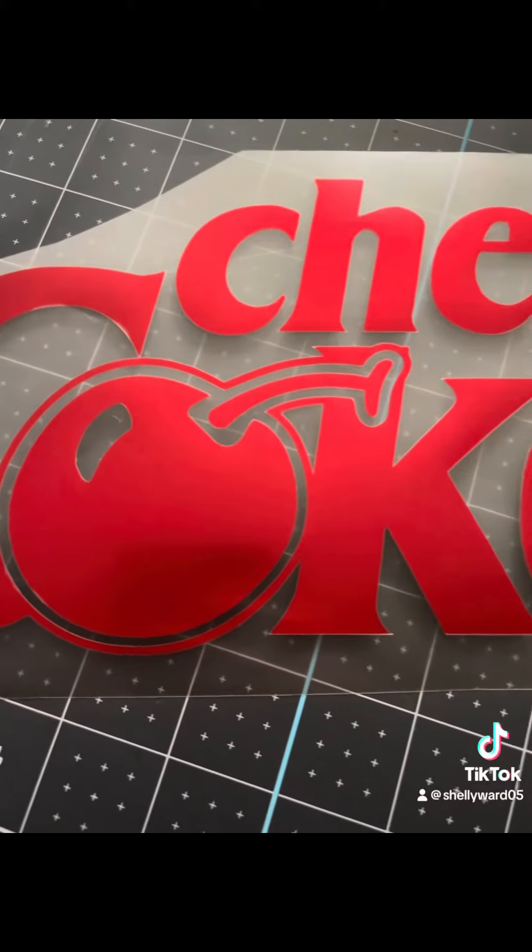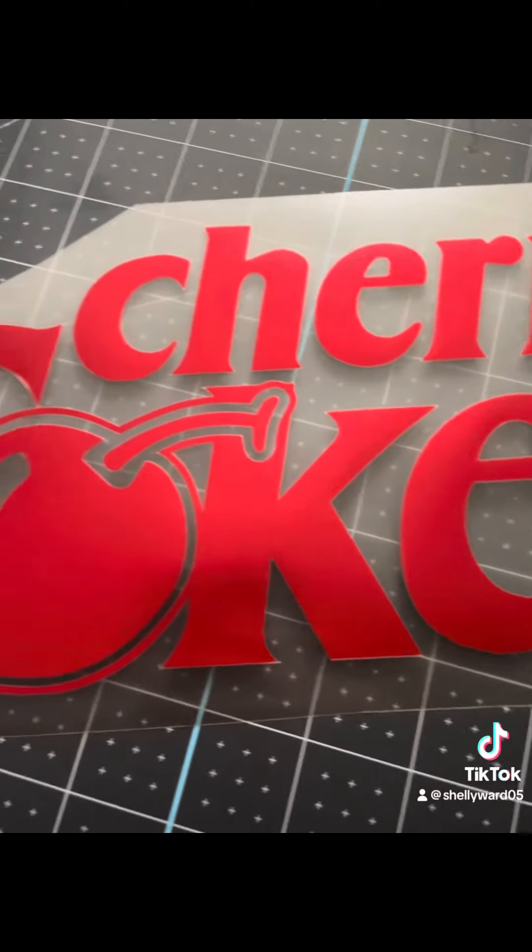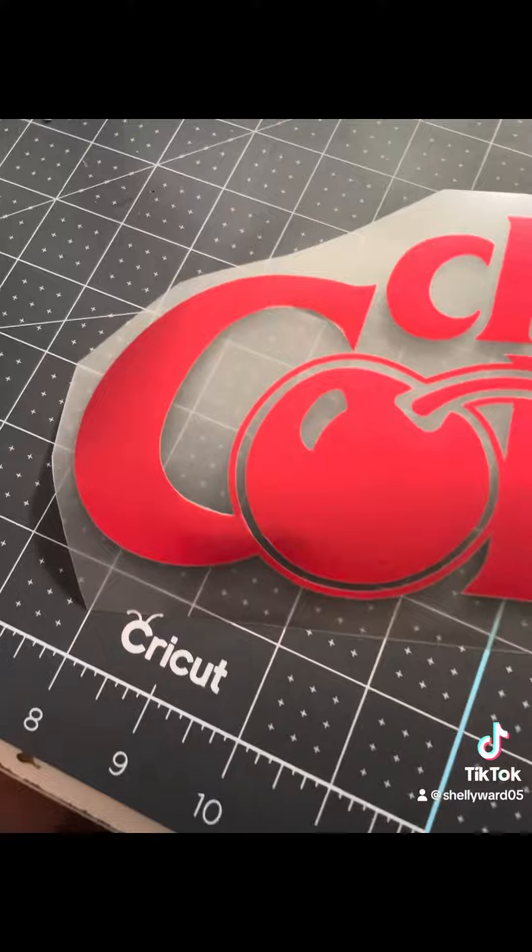For the top layer I use the new metallic red 3D Super Puff, cut on the iron-on setting, shiny side up on the mat.